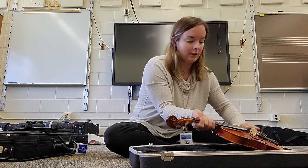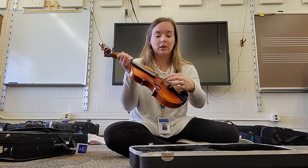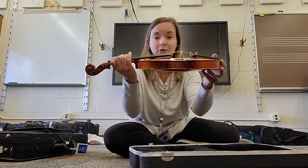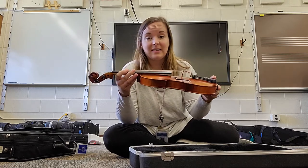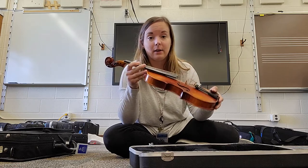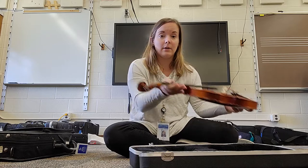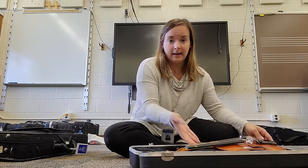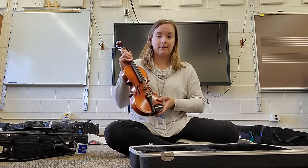Once we take it from the neck, you can have your other hand grab over here by the body. We never want to be touching this part here — this is called the bridge. It's not glued on, and nor should it ever be glued on. It's just held up and it's holding up the strings there. So you want to be very careful of that and not bump any of these pegs or anything like that when we take it out. Slide that hand underneath the violin or viola neck and grab down here by the body.